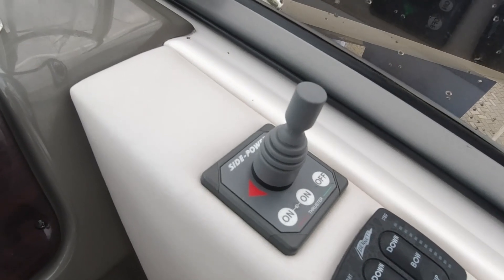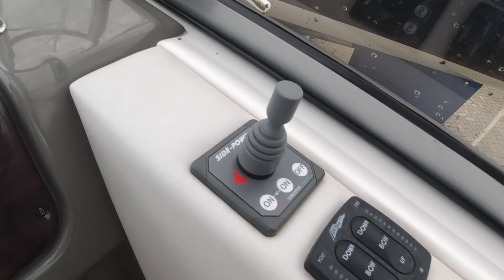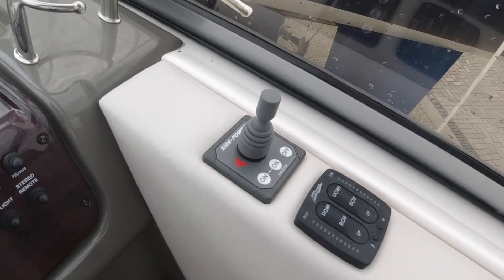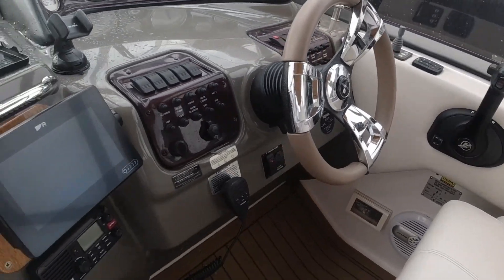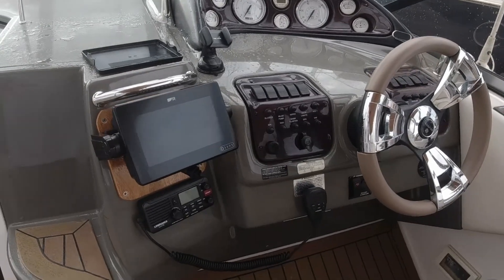All the essential controls are down here. You've got your trim tabs, and this boat has got a bow thruster. Some people will say, 27 feet — why do you need a bow thruster? Well, it's just kind of useful, and if you're new to boating it can take away some of the stress. There's nothing worse than being out for the day with friends and spending the whole journey home worrying about berthing because you can see the wind's getting up.